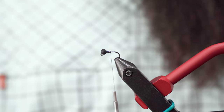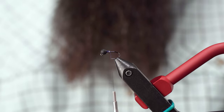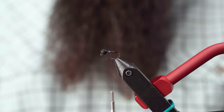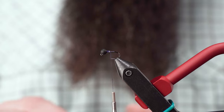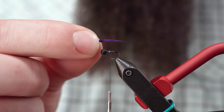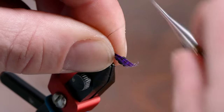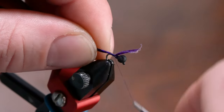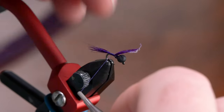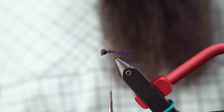Next, I'm using some fibers from Teal Barred Flank — you can use Mallard. I really just like how much movement these fibers give to the tail once they get wet. I'm using around 8 to 12 fibers for this tail, tied about the length of the whole body of the fly, maybe a little longer. It just helps allow for the movement in that tail. Trim those out.